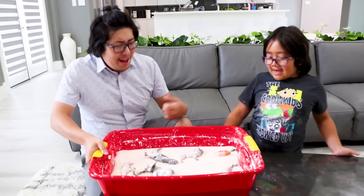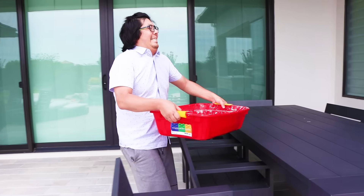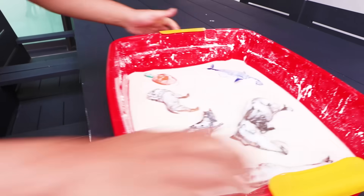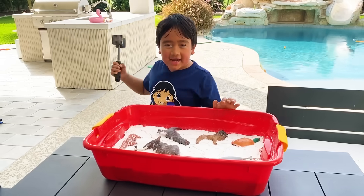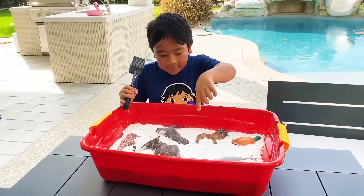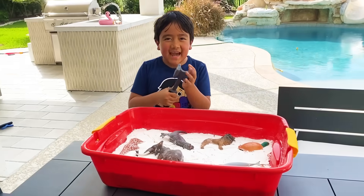Now my daddy's going to bring it outside. It looks heavy. There's so many animals in here. We are going to wait for it to dry, probably in one or two days. See you soon. So it's been about a month and look at all these animals — it looks so hard. Are you ready to see if you can break them free? Good luck.